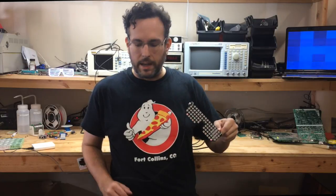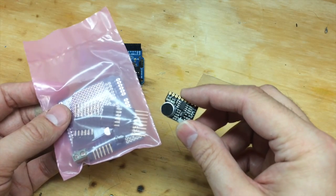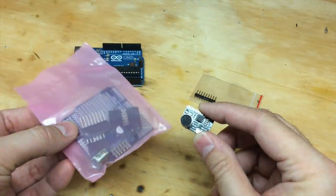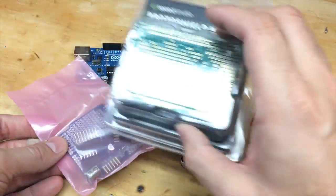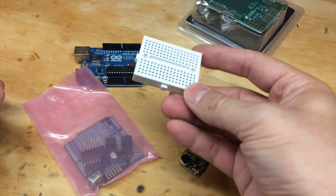While we designed these to be used on the RGB shades, they can also be used just as a regular MSGEQ7 breakout board with microphone, and you can attach them to an Arduino or Arduino compatible or any other microcontroller. I'm going to attach the Shades audio sensor to a ShiftBright shield, but you could use any prototyping shield or just temporarily put it together on a breadboard.